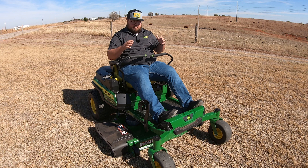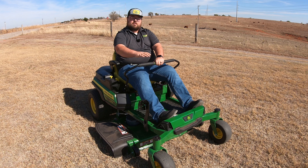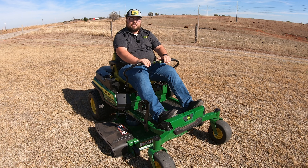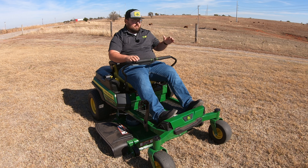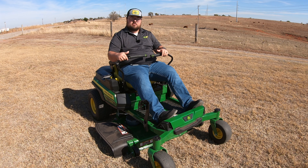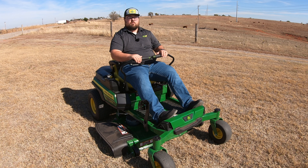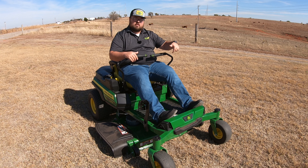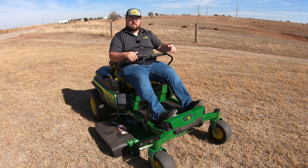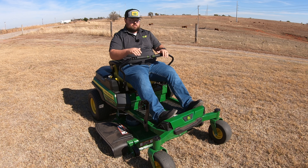Let's say you get on the mower, push the sticks all the way forward, and notice the mower veering a little bit to the right. That means your left-hand motor is working harder or spinning just a little bit faster than your right-hand motor. So if you're veering to the right, you need to adjust your left-hand screw — screw that bolt down just a little bit to allow less travel on the left-hand side, and that will get you going straight.